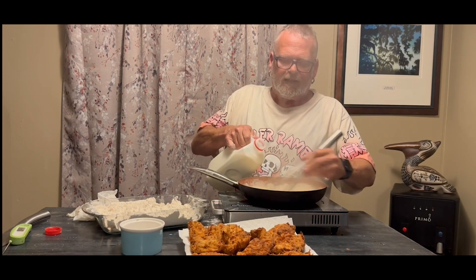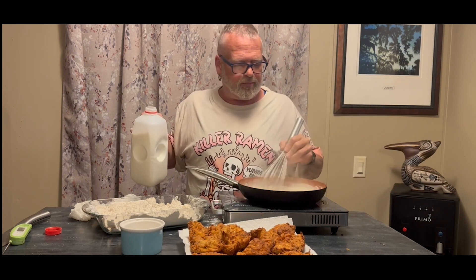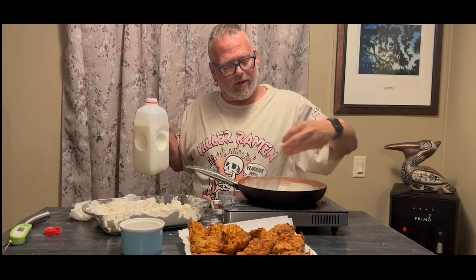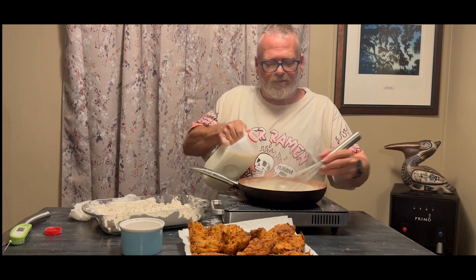You can see all the lumps are gone again, so we're going to add more milk. Keep adding milk until you get to the consistency you like — it should be a little thick, but not as thick as it is now. You want it to be able to pour over the chicken, more like a sauce. Every time we add a little more milk it gets more of that white gravy texture. I like to whisk it the entire time I'm cooking it — that's another way to ensure no lumps. I have it almost at the consistency I want, so I'll add just a little more milk.